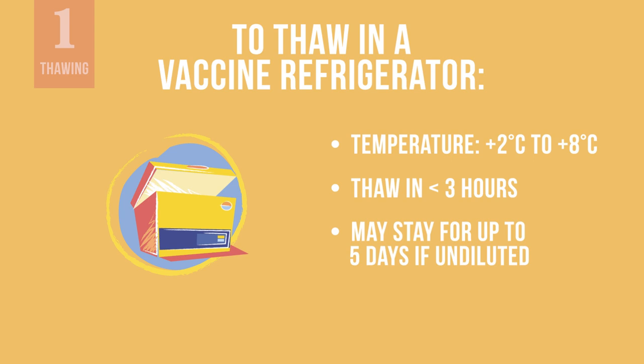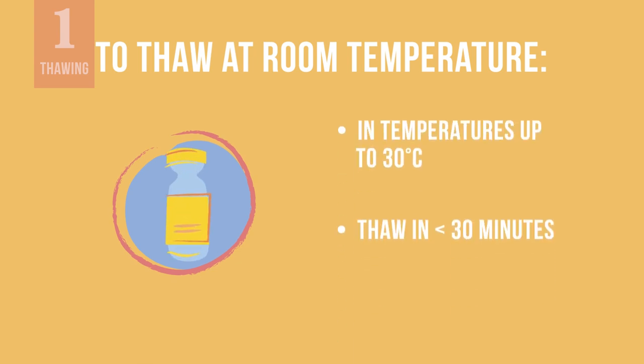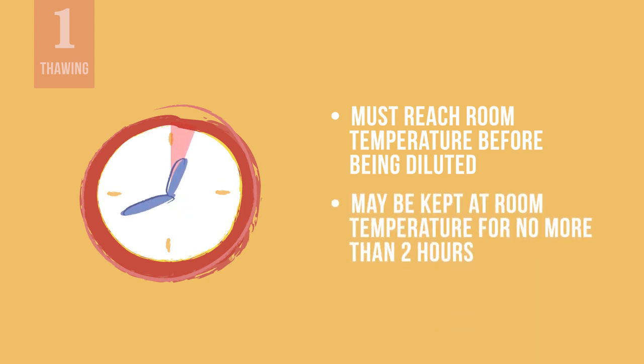Once undiluted vials are in a vaccine refrigerator and kept between 2 to 8 degrees Celsius, they can stay there safely for up to 5 days. For more rapid use, vials may also be thawed for 30 minutes at room temperature up to 30 degrees Celsius. Whatever thawing method is used, you must make sure vials are at room temperature before being diluted. You may keep the undiluted vaccine at room temperature for no more than 2 hours at the most.